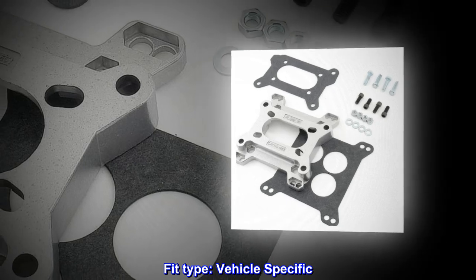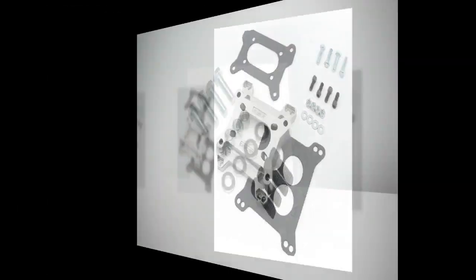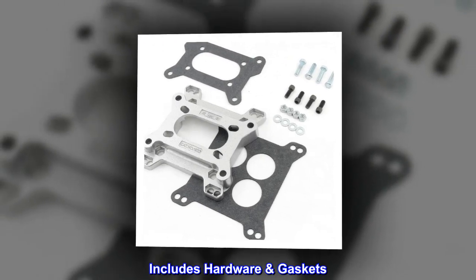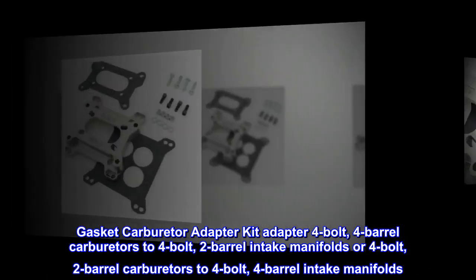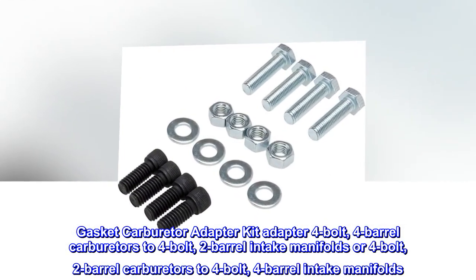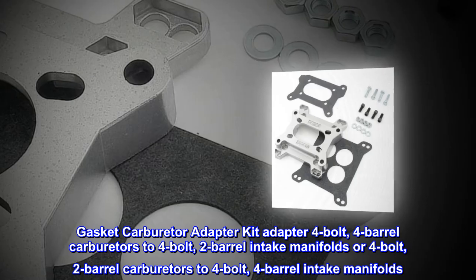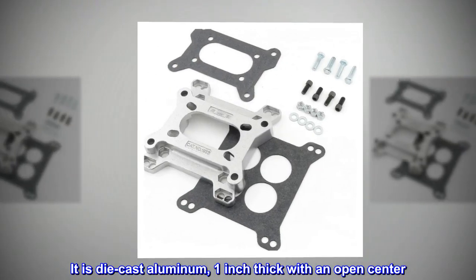Fit type: vehicle specific. Die cast aluminum, thickness one inch without gaskets. This Mr. Gasket carburetor adapter kit adapts four-bolt, four-barrel carburetors to four-bolt, two-barrel intake manifolds, or four-bolt, two-barrel carburetors to four-bolt, four-barrel intake manifolds. It is die cast aluminum, one inch thick with an open center.